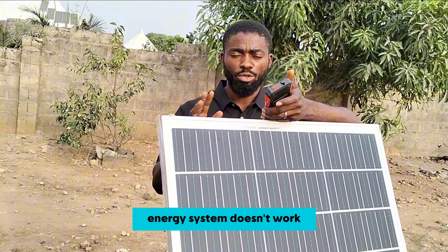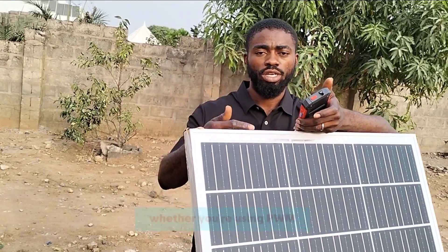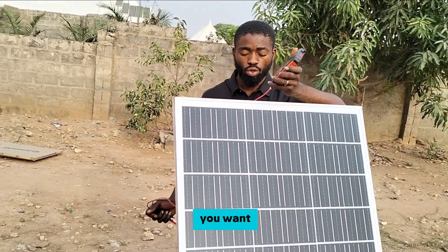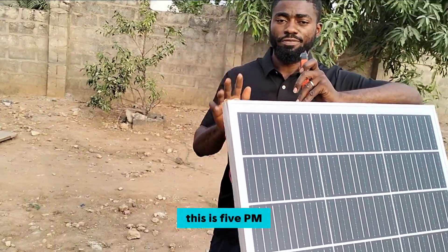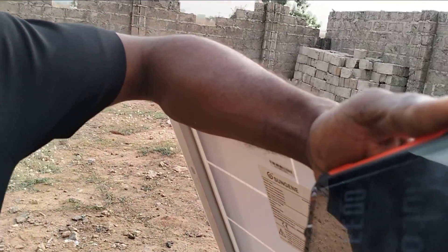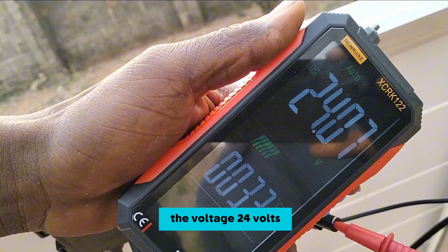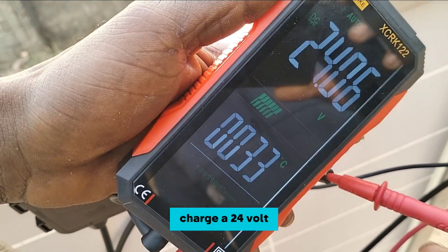Most solar energy systems don't work because the panel voltage has to be higher than the battery voltage, whether you are using PWM or MPPT. You should have at least 6 to 10 volts higher than your battery voltage to get what you want. We're testing this solar panel now to see the voltage — and as you can see, the reading is 24 volts. This confirms it will not be able to charge a 24-volt battery system.